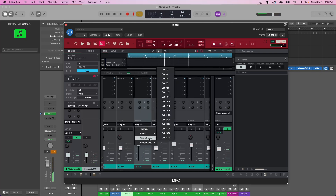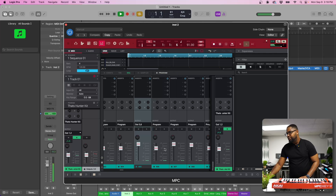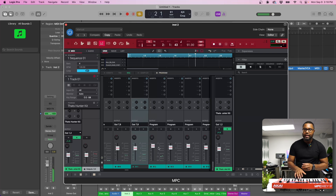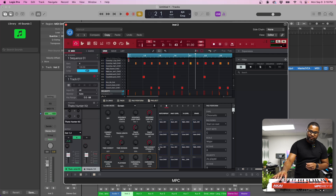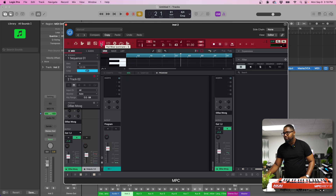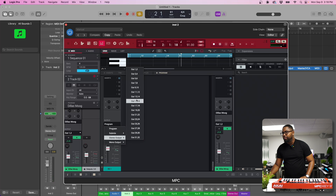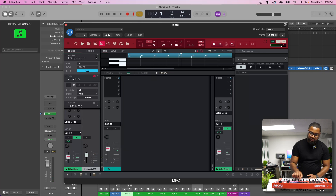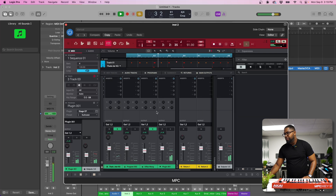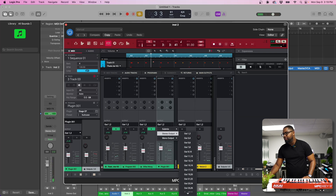The snare we're going to route to five and six — you guys are catching the pattern. Seven and eight will be for the open and closed hi-hat. Now moving to the next track, which is our bass or key group. Come over to mix and here's our key group. We're going to change that to output nine and ten. Then we'll do the same with the Rhodes — changing that to eleven and twelve.